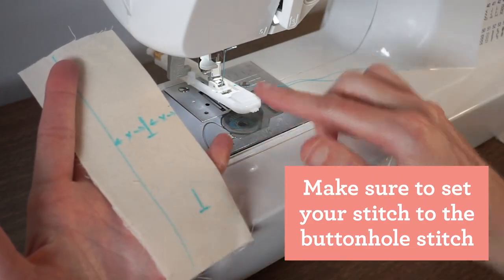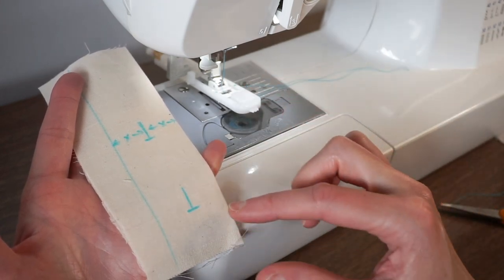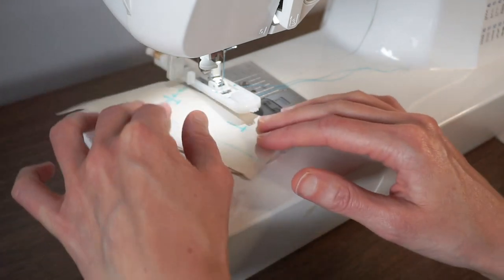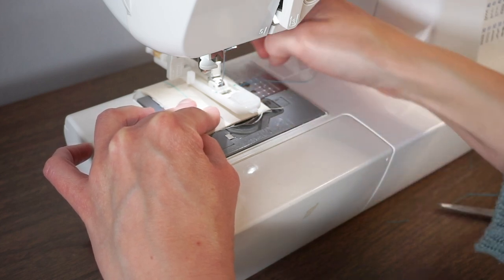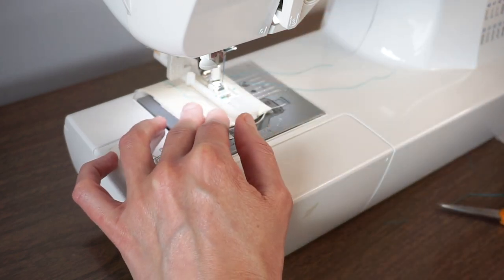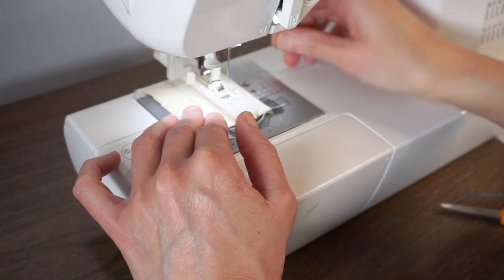To get started, slide your fabric under the presser foot and line up the center line of the button band with the center of your presser foot. Then try to get the crosswise line right where the needle is going to go down. This can take a little bit of adjusting. You can also check that the edge of your button band is parallel to the edge of the buttonhole foot, and move your needle down to check that everything is aligned.